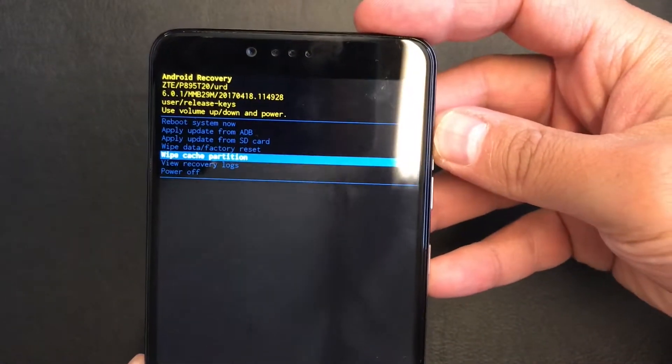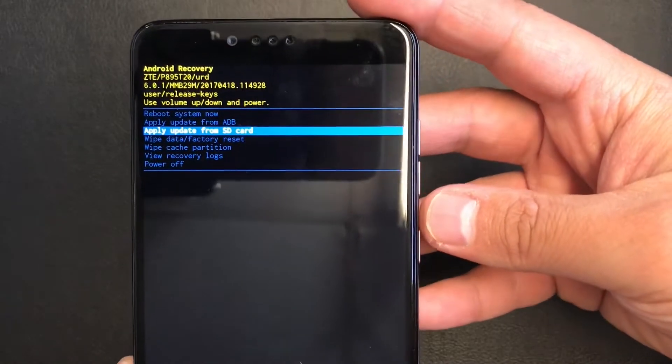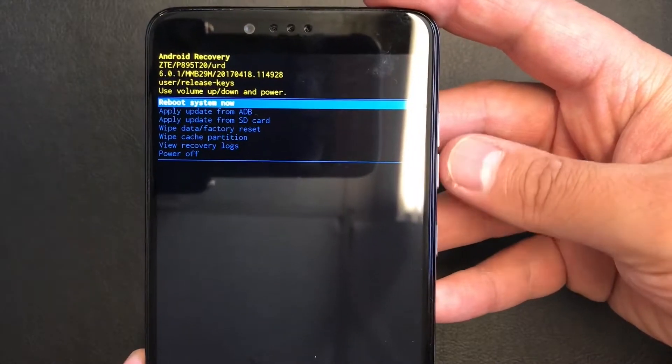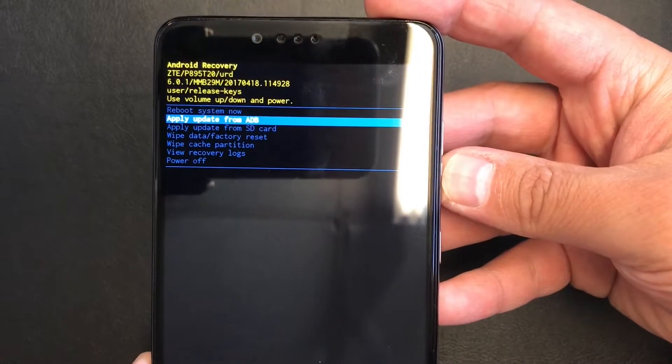Use the volume down or up to scroll. Go to 'Wipe Data / Factory Reset' and press the power button to confirm.